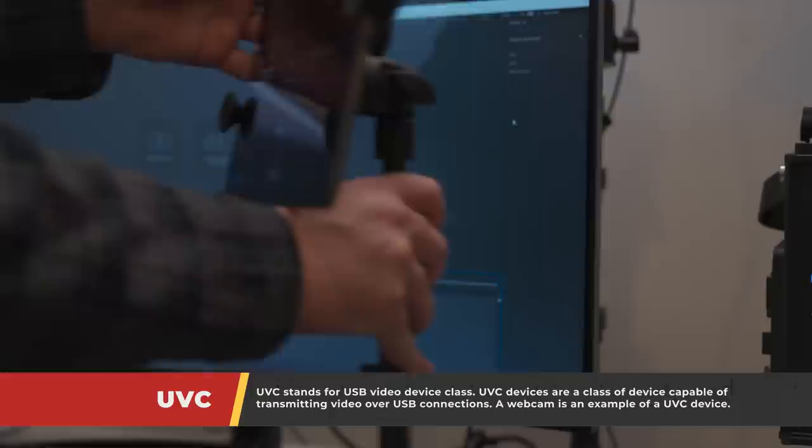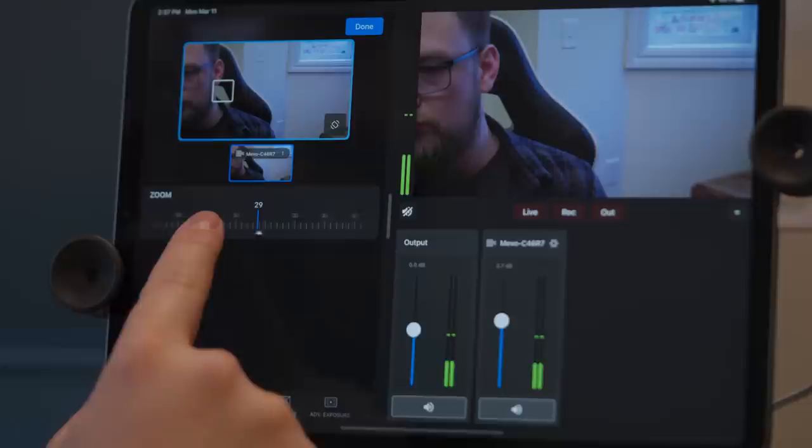But where this camera truly comes to life is in the Mevo multicam app. From the app, you can create multicam livestreams or recordings using Logitech's Mevo cameras. It is loaded with features that I could go on for hours about, but instead of talking about it, I'd rather show you. So without further ado, let's check it out.